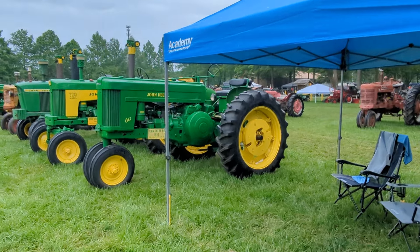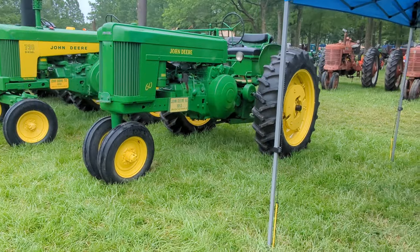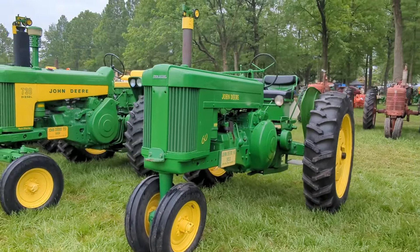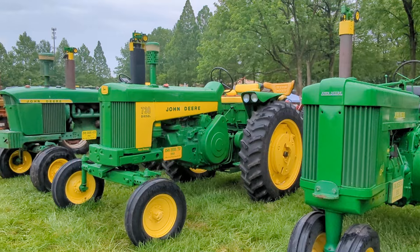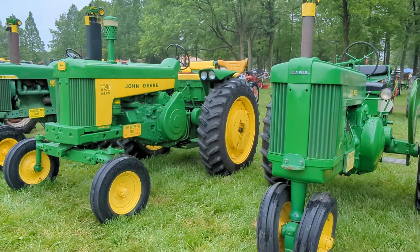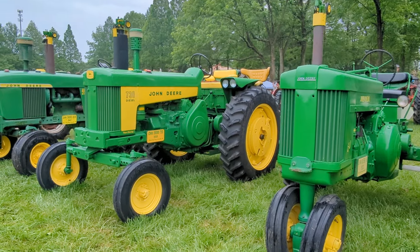John Deere 60. You can just hear that tractor — it's not even running and you know what that sounds like. Very cool, very nice job on the restoration. I love the chrome John Deere on the front there, that's a nice touch. Look at the 730 — one of my all-time favorite tractors. Got the buddy seat up there for his wife or son or friend or granddaughter or grandson.